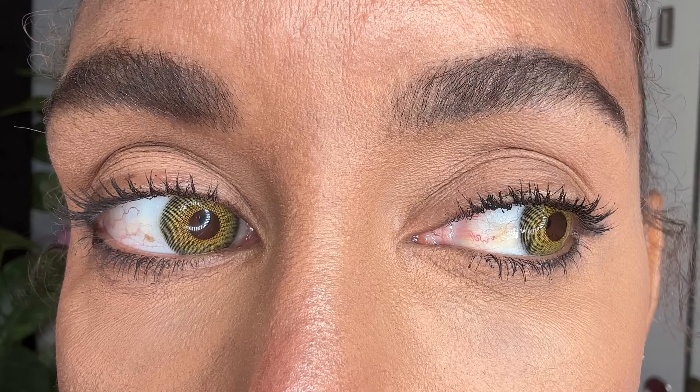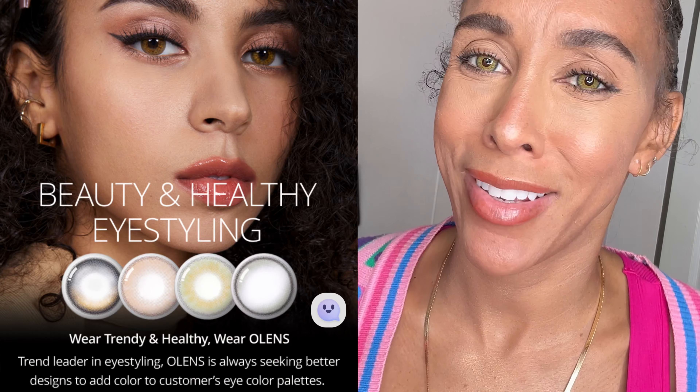I figured out why Olens has the most wonderful, comfortable, unique, and very natural contact lenses: they use a really unique material. The contact material also has UV blocking to protect your eyes — isn't that amazing? That's why it gives a really nice organic feeling that's very natural on your eye. Look at those vibrant colors shining through!